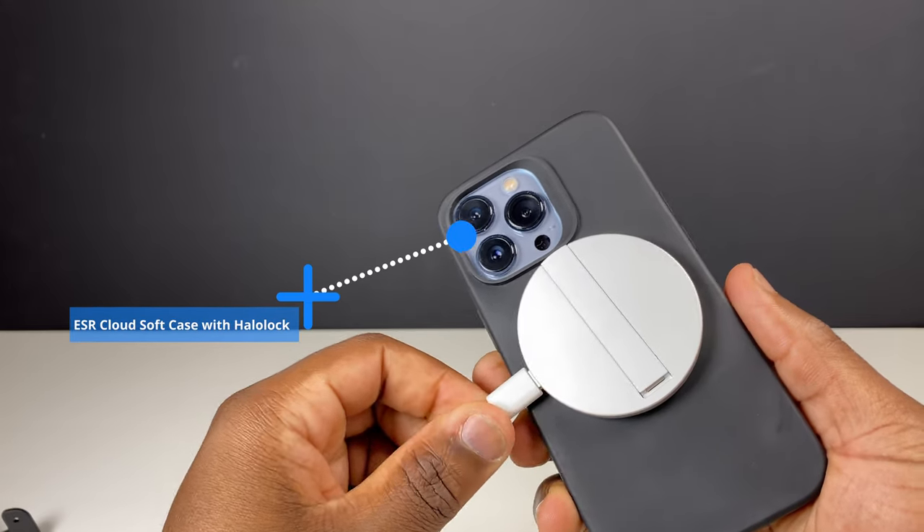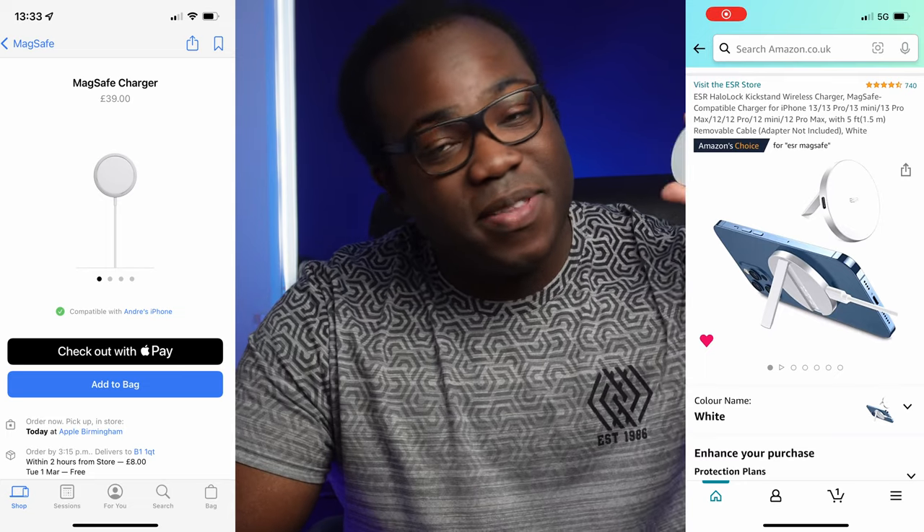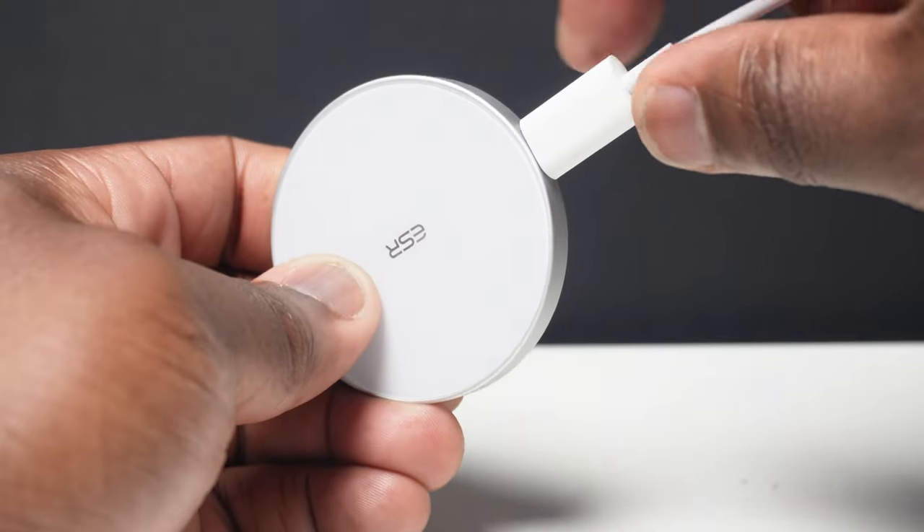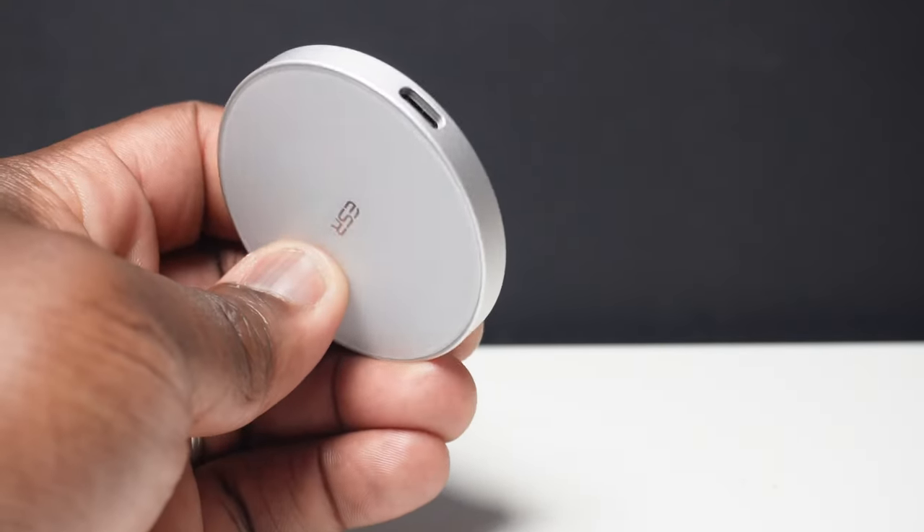Currently cheaper than the MagSafe charger, this HayLou Lock charger comes with a useful detachable 1.5 meter USB-C to USB-C cable, compared to the 1 meter non-detachable USB-C cable with the MagSafe charger. So if you're in an ecosystem with predominantly USB-C compatible items, you're going to be able to continue that one-cable life.